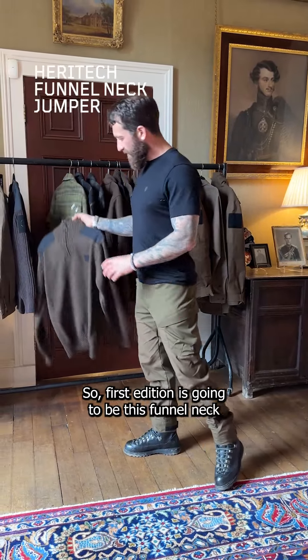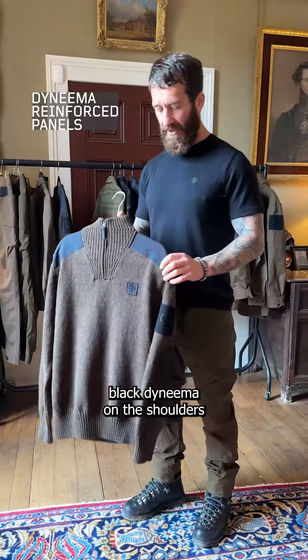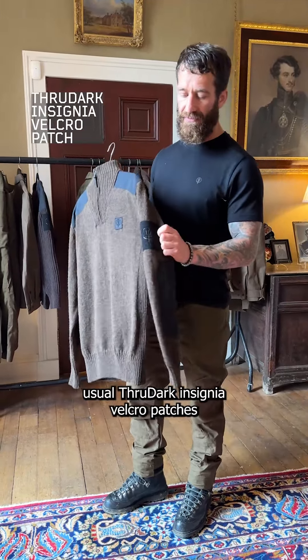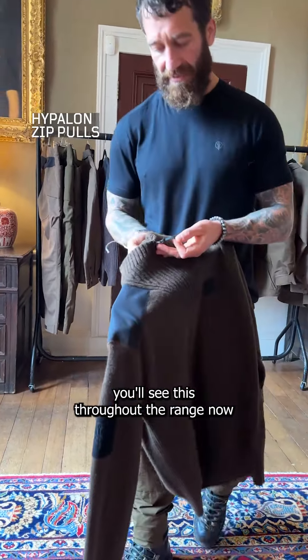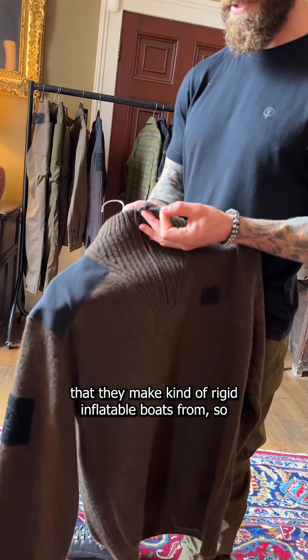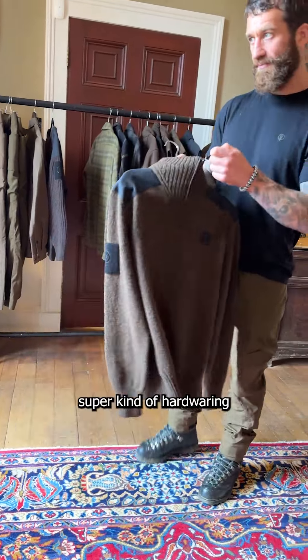The first edition is a funnel neck twist on a wool jumper, with black Dyneema on the shoulders and elbows for reinforcement, the usual Endeavour through Adversity insignia, and velcro patches. It's also got hyper-long zip pulls — you'll see these throughout the range. They're made from the same rubber used to make rigid inflatable boats, so super hard-wearing.